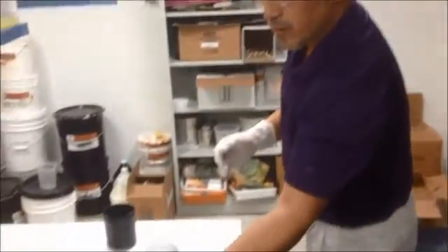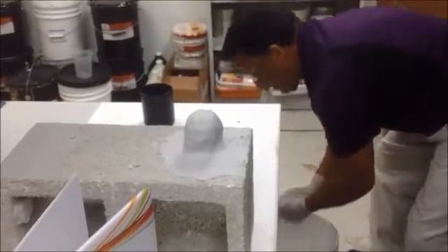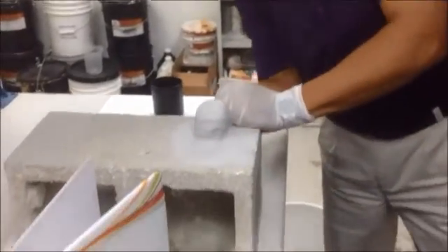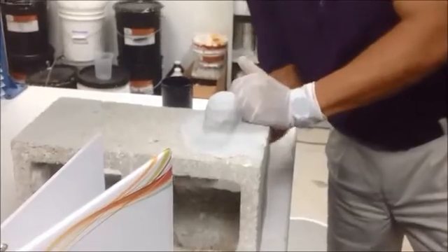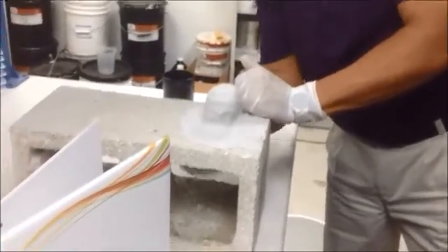Now, again, for cases where you have spalling and you're going to be working overhead — you can take the product again, use a little bit of it, and wet the surface, just to fill in the pores. And you can hang this down about 6 inches.